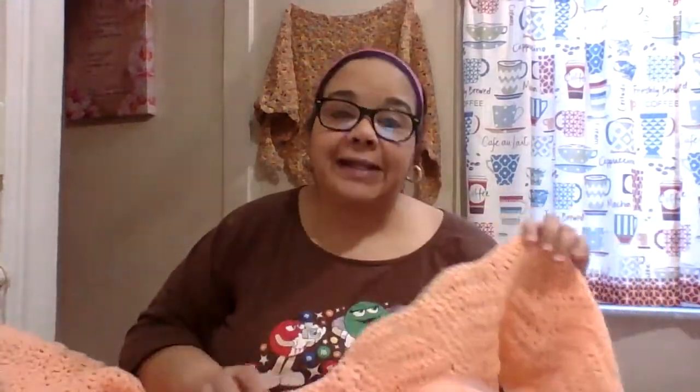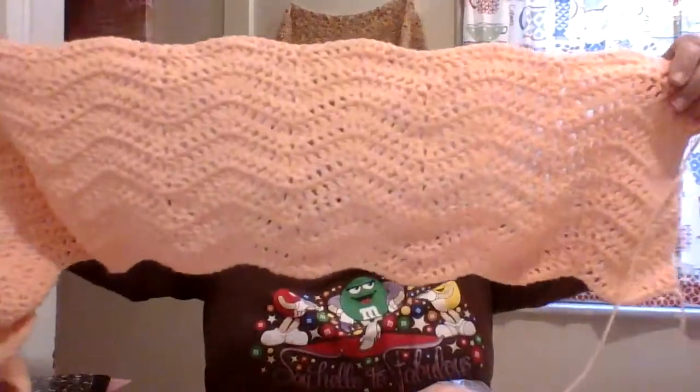They call it different stitches — you can do the granny square ripple — and there are different variations. You can search on YouTube: I always put 'easy beginners' first and then 'ripple stitch.' All kinds of ripple stitch tutorials pop up. You can type in for blankets, scarves, wraps — it's unbelievable what you can make. There are different patterns, different garments — I love the way it came out.